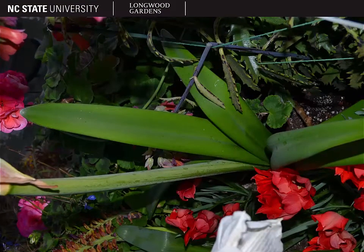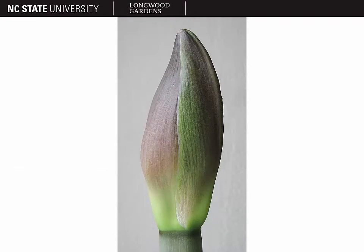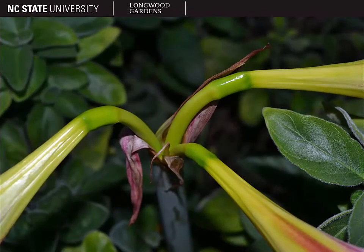Here you can see the leaves once again when they're fully expanded. The flower bud for Amaryllis is quite large — usually a couple of inches long and sort of ellipsoidal shaped. It is a dicasium, with three flowers per inflorescence, and they are terminal.